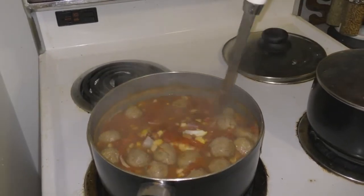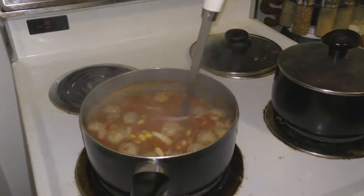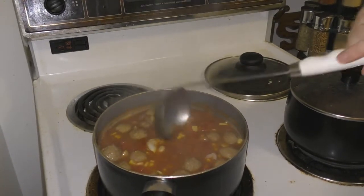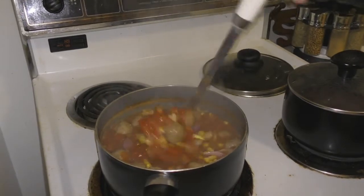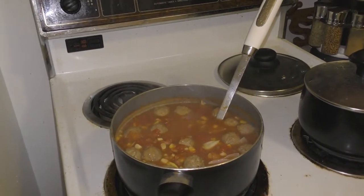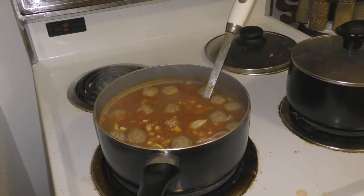Speaking of Nina, maybe we should make a plug — the book! If anyone knows the show Orphan Black — it's a show about cloning — my fiancée is a scientist. She's writing the official BBC America science companion book to Orphan Black, explaining all the science including cloning and inherited diseases. They're pure scientists in this respect. It's weird to talk about Orphan Black while looking at this chili. Shout out to Paul.